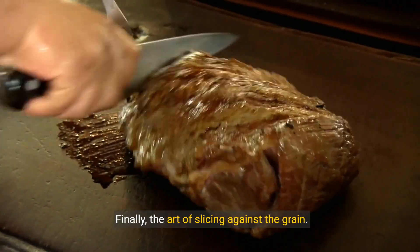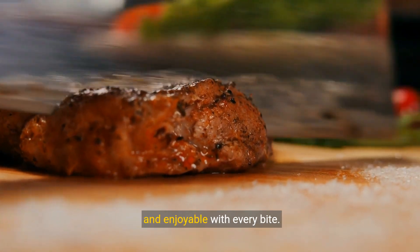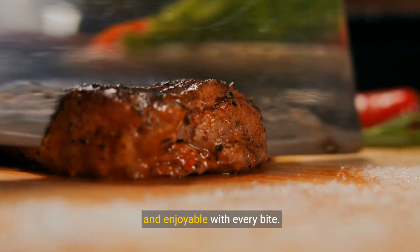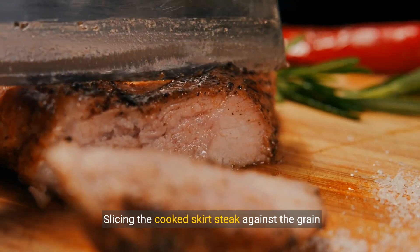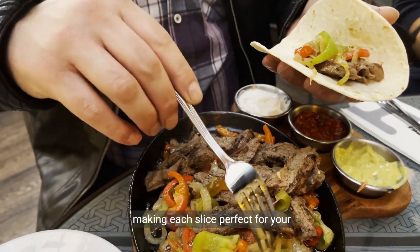Finally, the art of slicing against the grain. This crucial step ensures your fajitas are tender and enjoyable with every bite. Slicing the cooked skirt steak against the grain ensures a more tender bite, making each slice perfect for your fajita masterpiece.